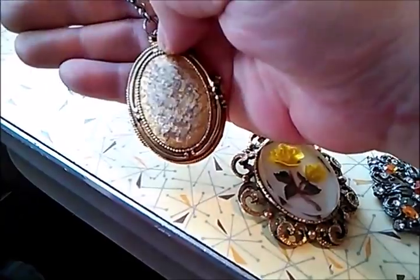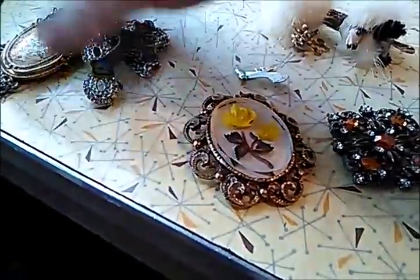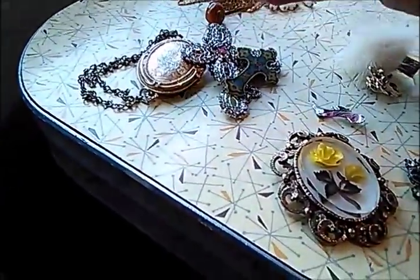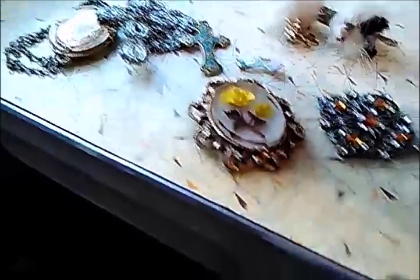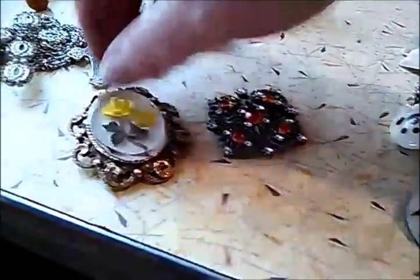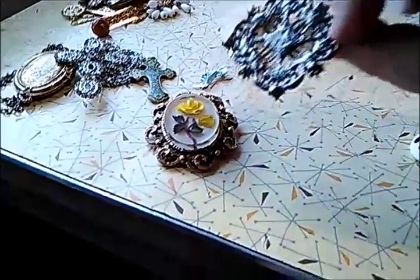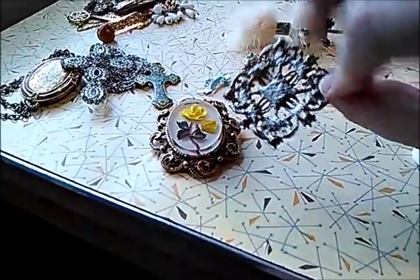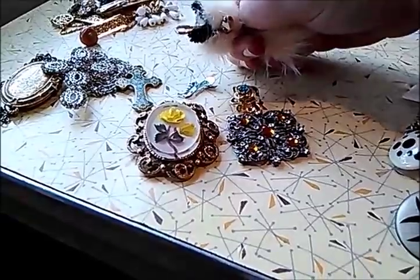There's also two cross pendants — one's on a chain, one's not — and I would sell those together for like three bucks plus shipping. Then there's a pendant with real glass, and one that could be made into a brooch or pendant. I might have to keep the poodle one though — it's just too cute!